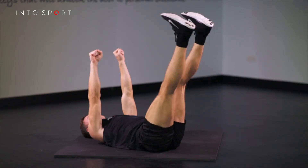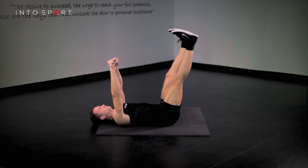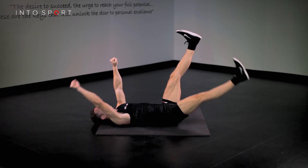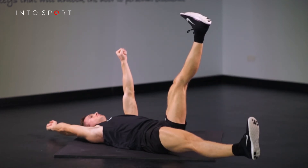Flex from the hip, returning the leg vertically over the pelvis. Simultaneously, raise your arm to the starting position. Think of controlling this movement from the body, not the hands. Repeat with the arm and leg of the opposite side.